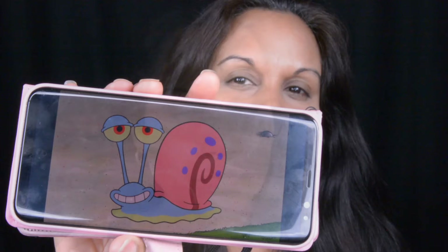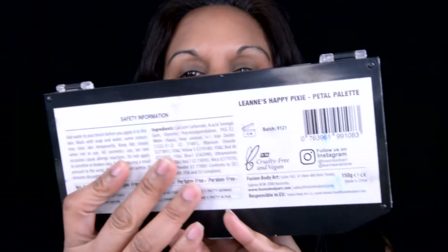We are starting off with this photo that I found of Gary online and the Fusion palette from Leanne — it is Leanne's Happy Pixie pastel palette.